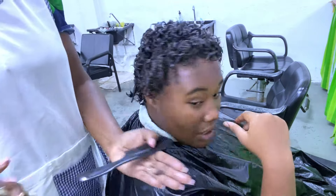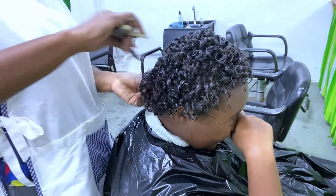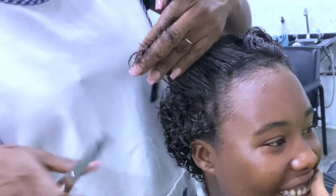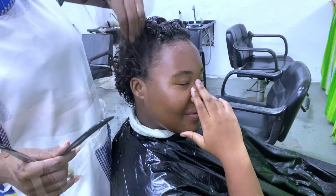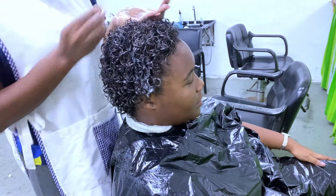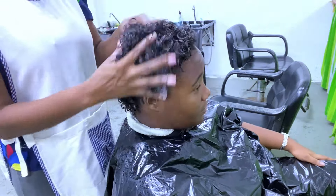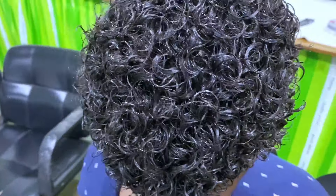After allowing the conditioner to sit on the hair for at least 10 minutes I rinse thoroughly. I then give her a little trim — just taking off a little bit to maintain the ends, since we're only doing this service every three months. She didn't want a haircut and I respect my clients, so it's just a tiny bit. You can see how full her hair is — you're not seeing her scalp, thanks to the block rod setting technique. I then apply the Wave by Design maintenance product, which adds moisture to the hair, and allow her to sit under a warm dryer to remove excess moisture.